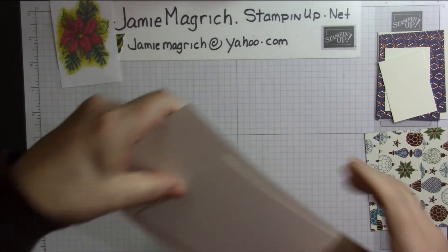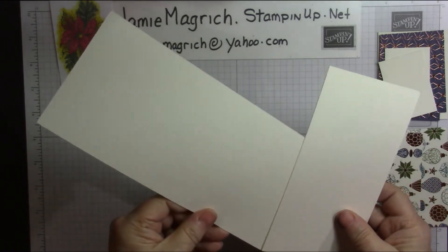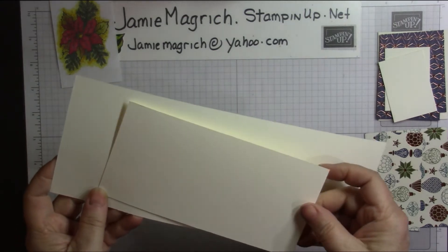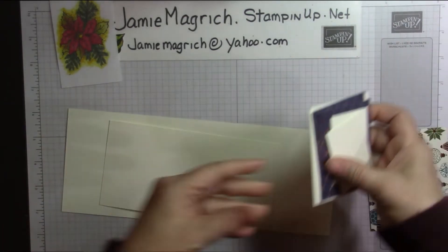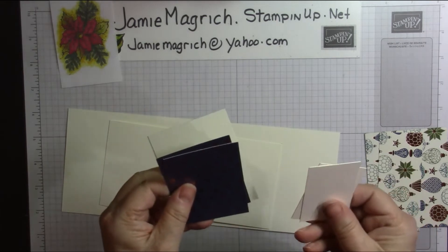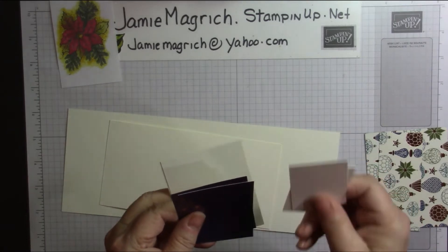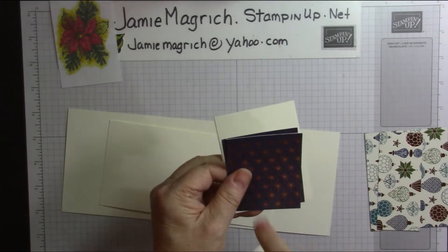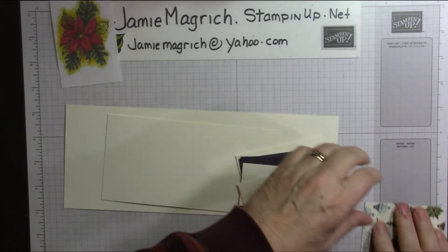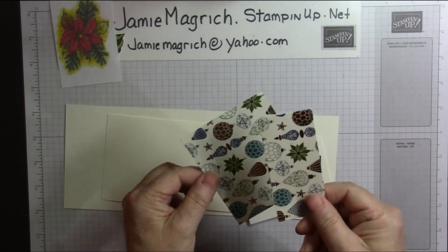I'm going to start with some off-white or vanilla cardstock. This is 4¼ by 11 inches. This piece is 3½ by 7 inches. I have 2 pieces that are 3½ by 2¾, and then 2 pieces that are 1¾ by 2½. These pieces are 2½ by 3¼. Then I have 2 layers which are 4 inches by 3¼ and 4 inches by 1¾.